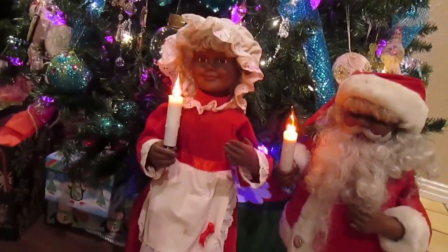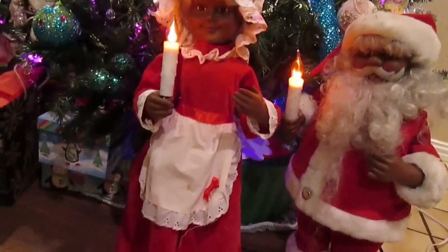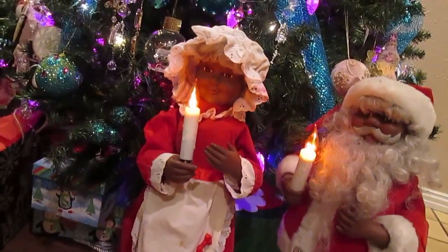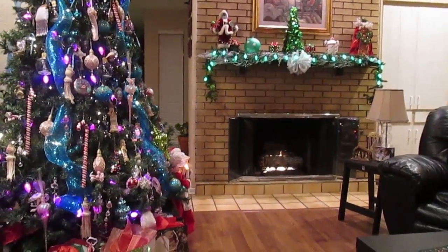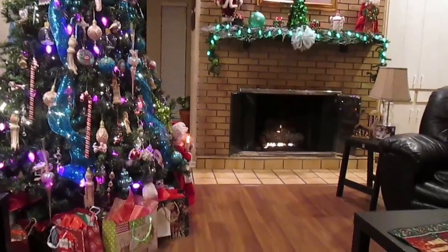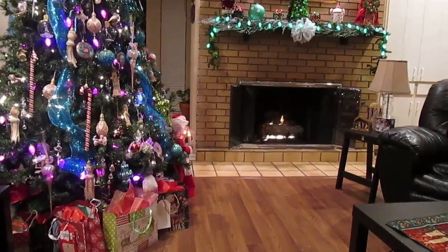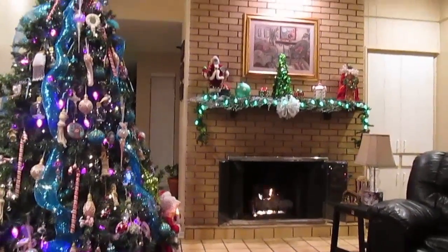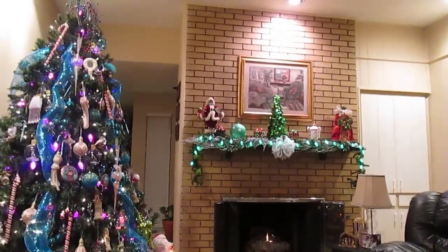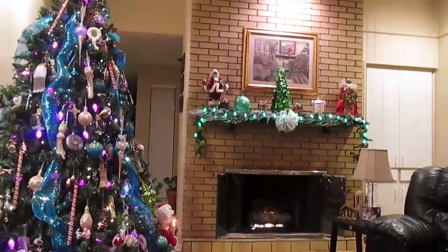Mr. and Mrs. Claus is what started our tradition of purchasing a Christmas item every year. I feel that everything came together, but the most decorative ornamental home is your spirit of love, peace, and happiness. I wish you all a Merry Christmas and a Happy New Year. Thank you for watching — see you in the next video!